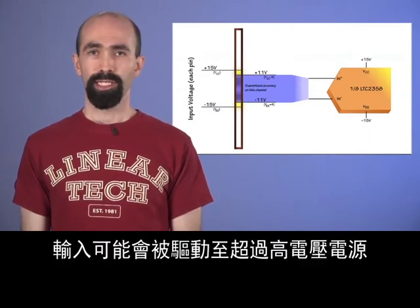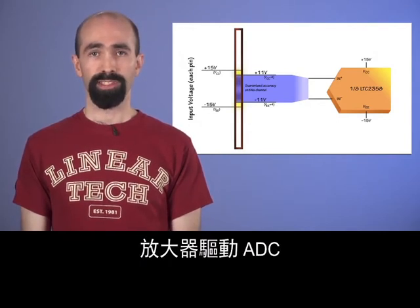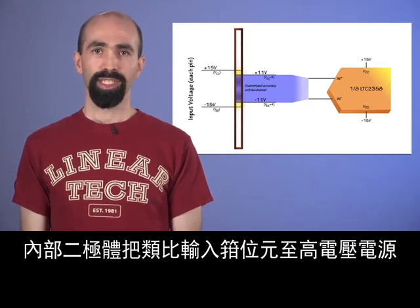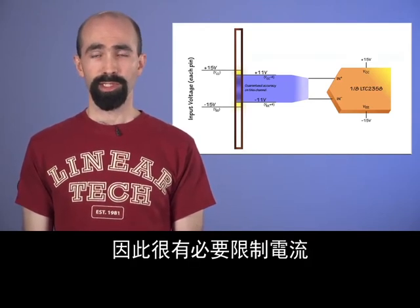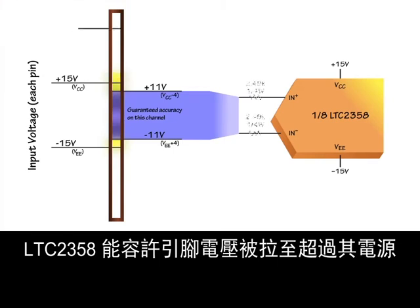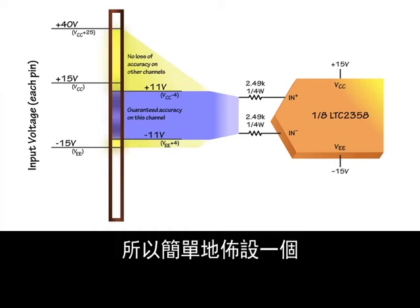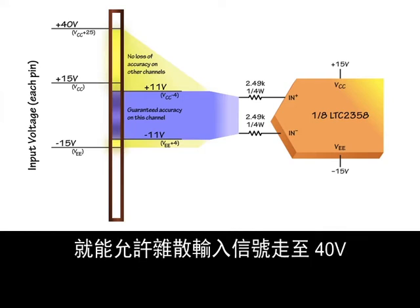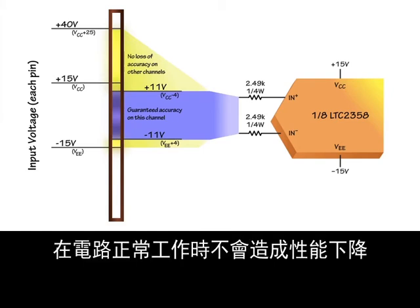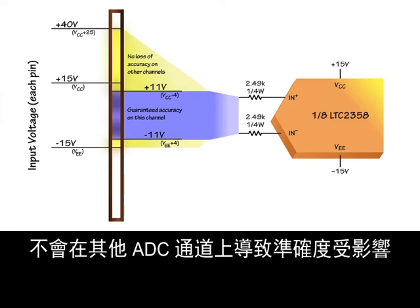In more severe cases, the inputs might be driven beyond the high voltage supplies. For example, if an amplifier supplied from 40 volts drives the ADC, that amplifier might try to drive an input to 40 volts in an abnormal condition. Internal diodes clamp the analog inputs to the high voltage supplies, so it is simply necessary to limit the current to avoid damaging the part or other circuitry. The LTC-2358 can tolerate pins pulled beyond its supplies with up to 10 milliamps without concern, so simply placing a 2.5 kilohm resistor in series with the input can allow for a spurious input signal going to 40 volts. The high impedance inputs of the ADC ensure that this series resistance does not degrade performance when the circuit is operating normally, and voltages up to 40 volts cause no accuracy effect on other ADC channels.